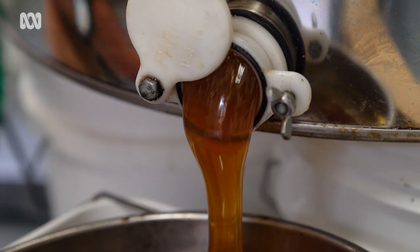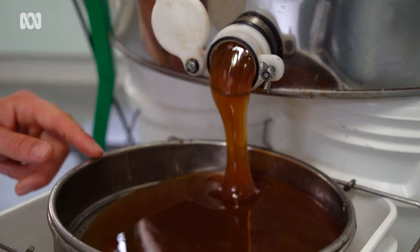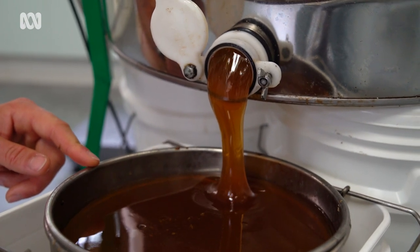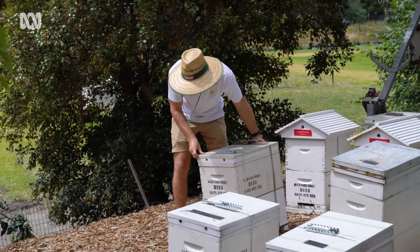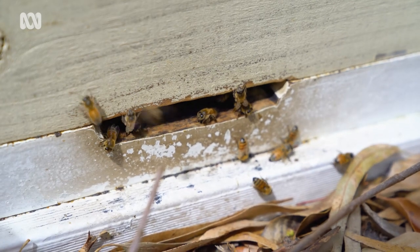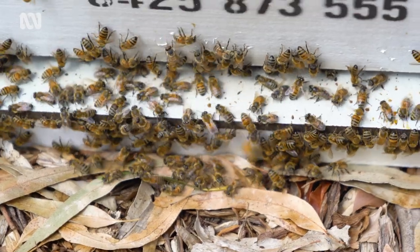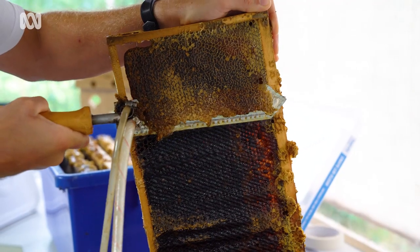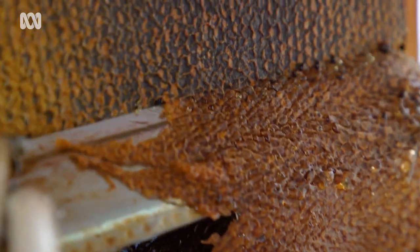Every hive has its own unique tasting honey, very dependent on where the bees decided to go and forage. Each one of these buckets represents a hive in someone's backyard that we help manage for them. We do all the disease and mite checks, all the beekeeping, and we harvest honey when we can — then they get 10 kilograms of honey from their own hive.